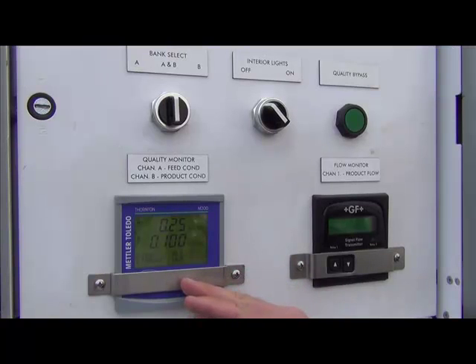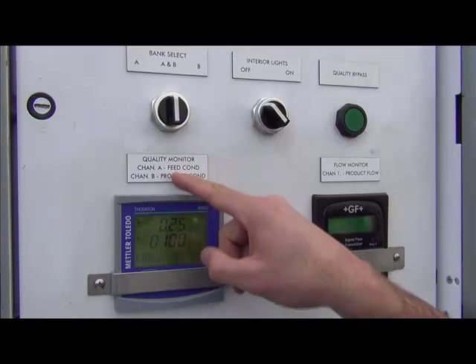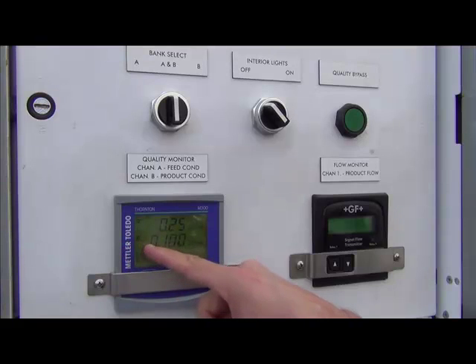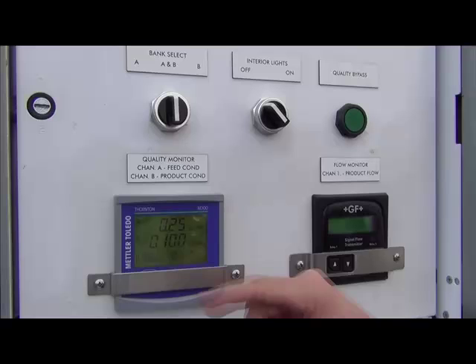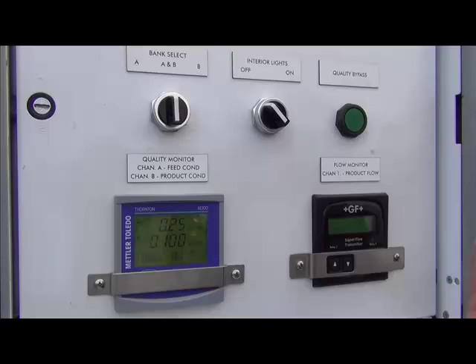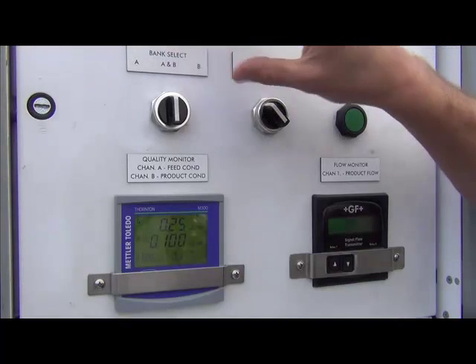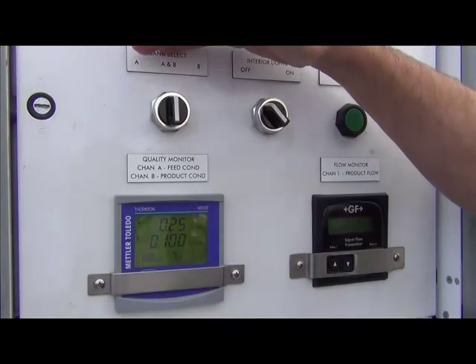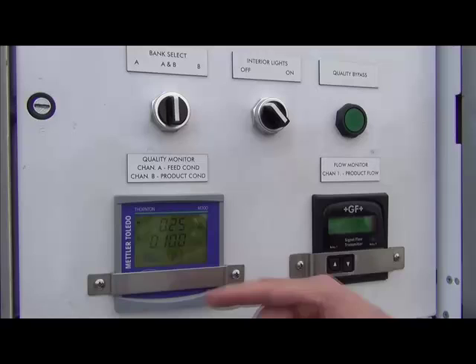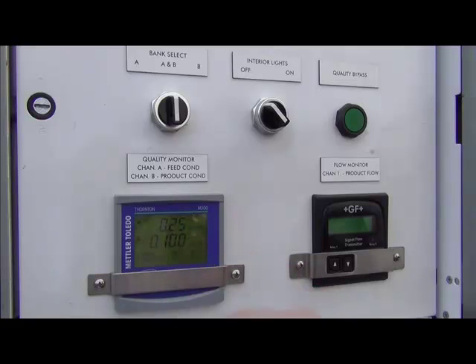First, you have the M300 conductivity meter. It measures the inlet feed conductivity on channel A, and the outlet product conductivity on channel B. It's important not to confuse channel A and channel B with bank A and bank B within the trailer. The bank selector switch refers to the physical location of the tanks, while channel A refers to the quality of the water coming into the trailer and channel B refers to the water quality coming out.